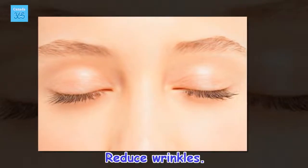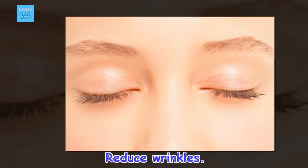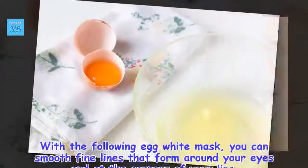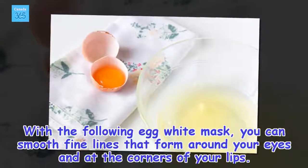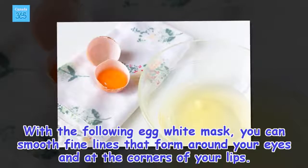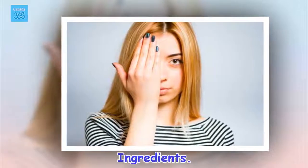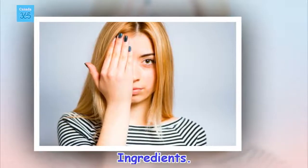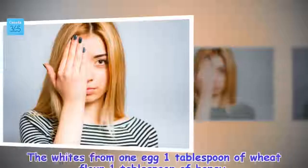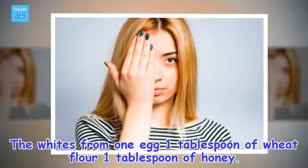Reduce wrinkles. With the following egg white mask, you can smooth fine lines that form around your eyes and at the corners of your lips. Ingredients: the whites from 1 egg, 1 tablespoon of wheat flour, 1 tablespoon of honey.